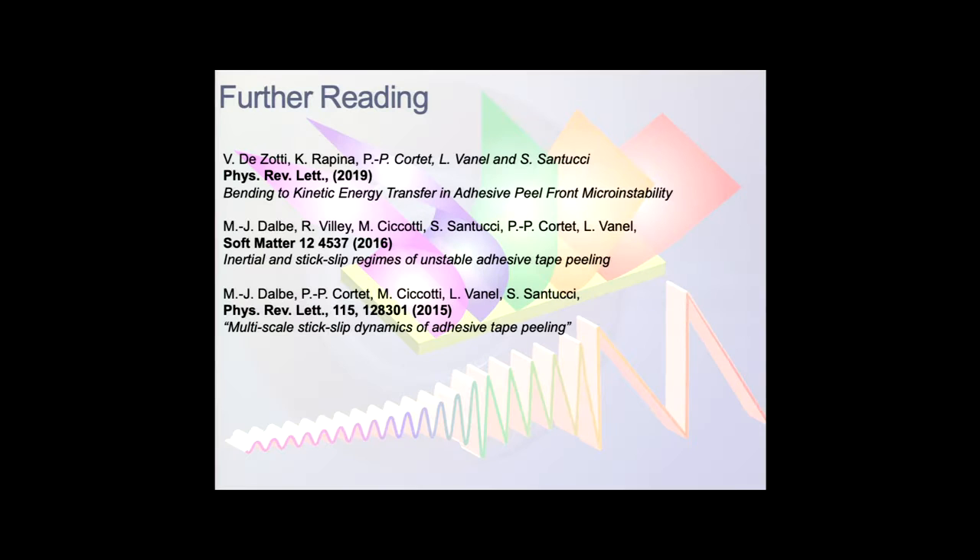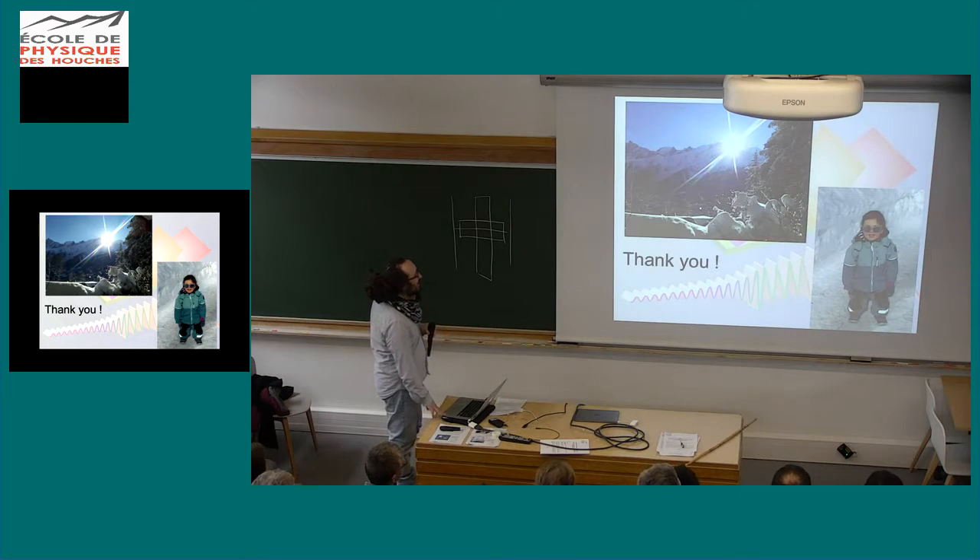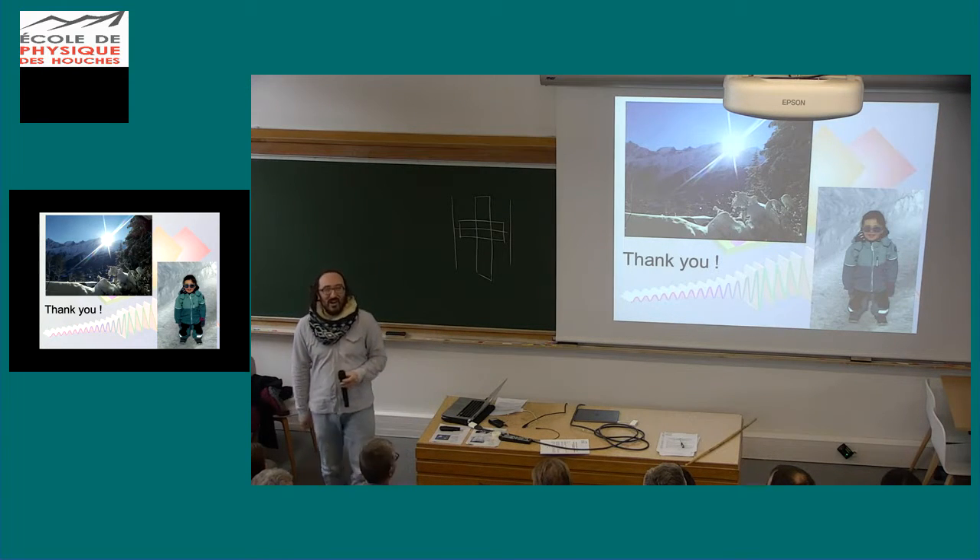We have been working also on acoustics. If you want more detail, you can look at the PRL paper which should be out this week or soon. Thank you for your attention.